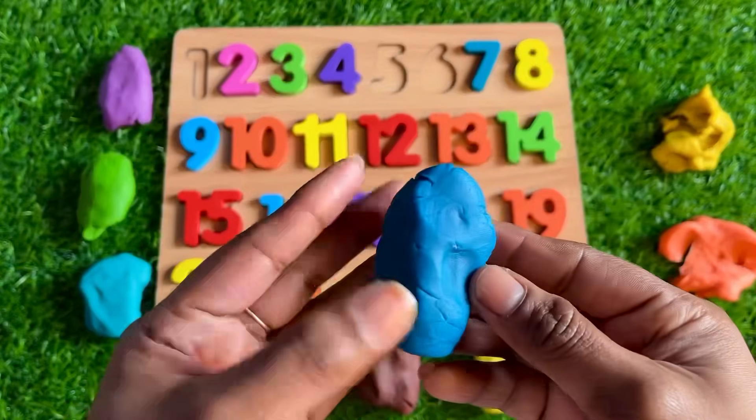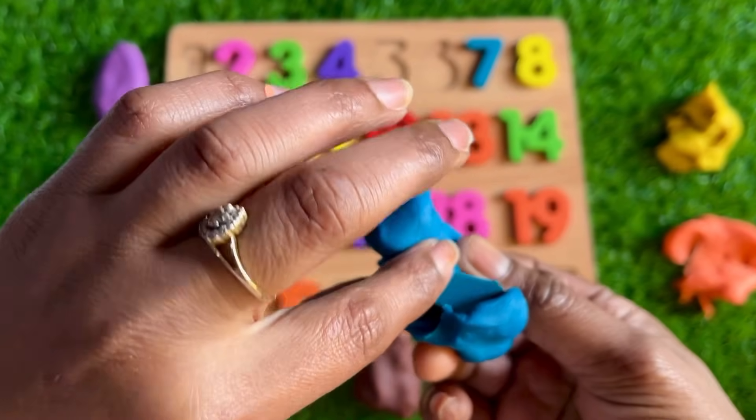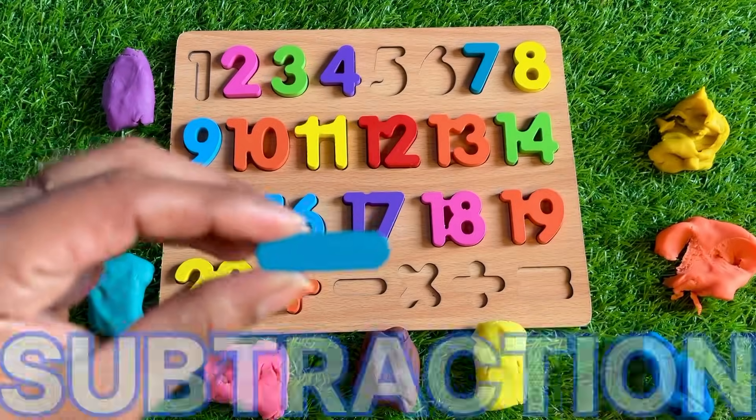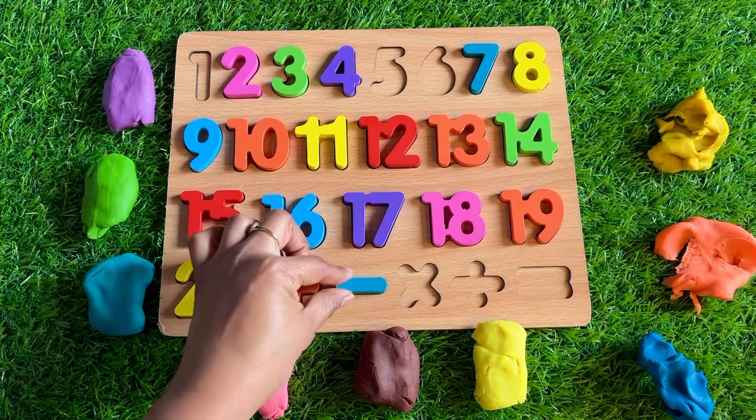It's a blue color Play-Doh, guys. Let's see — oh wow, we got a sign! It's a subtraction sign. So let's put it right here.